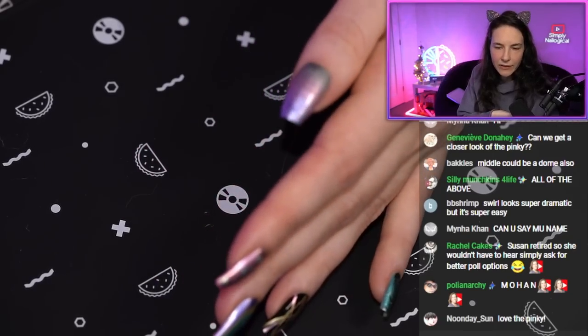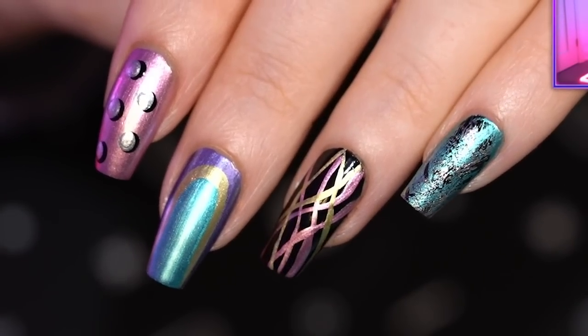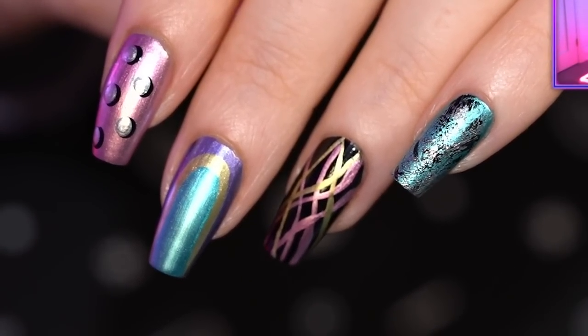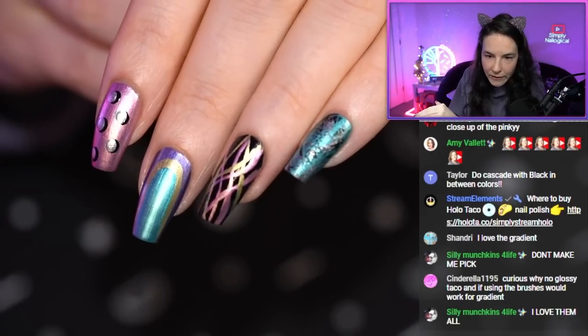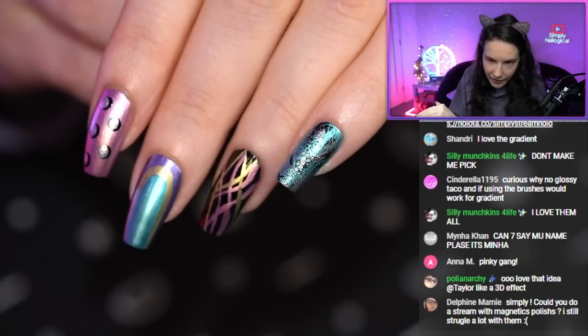I didn't include the gradient because I didn't really think it turned out that well. I really like the pinky — I just think it's different. It's kind of grungy metallic. It reminds me of almost like a turquoise stone, maybe with a bit more black flecks than usual. And it's really easy to do. This kind of thing doesn't really require talent and you can have a shaky hand.